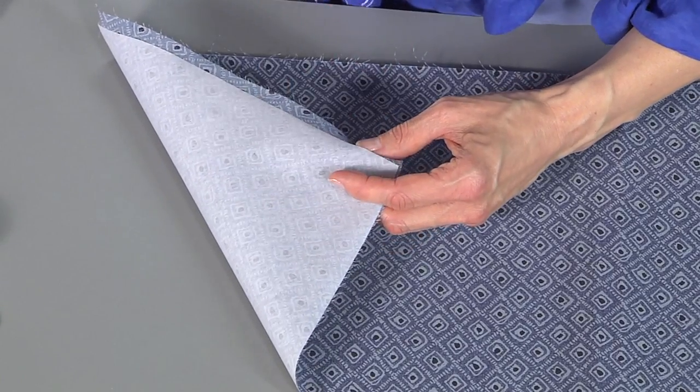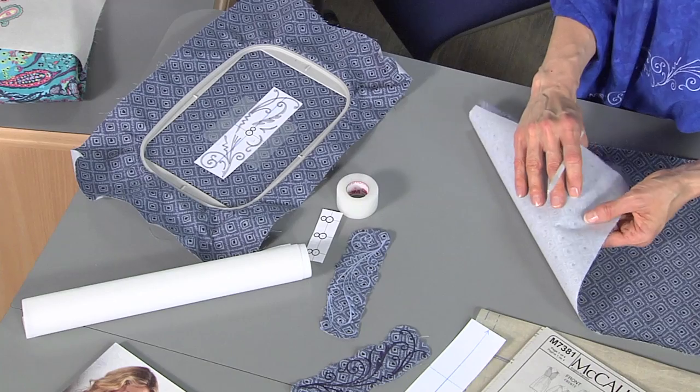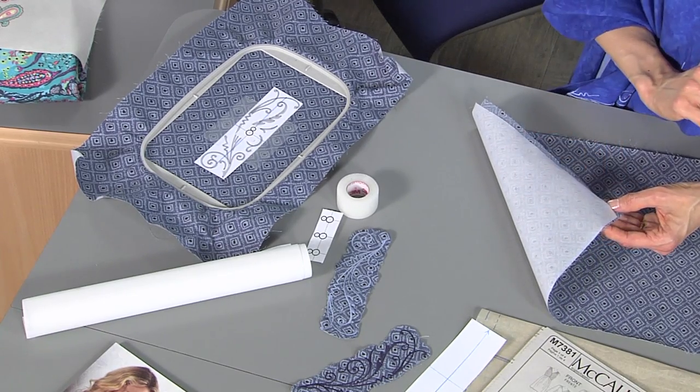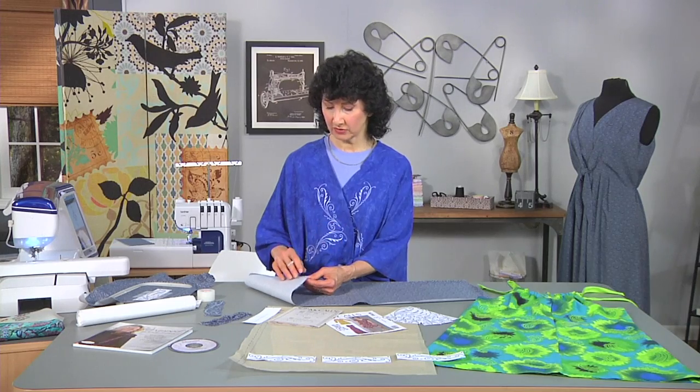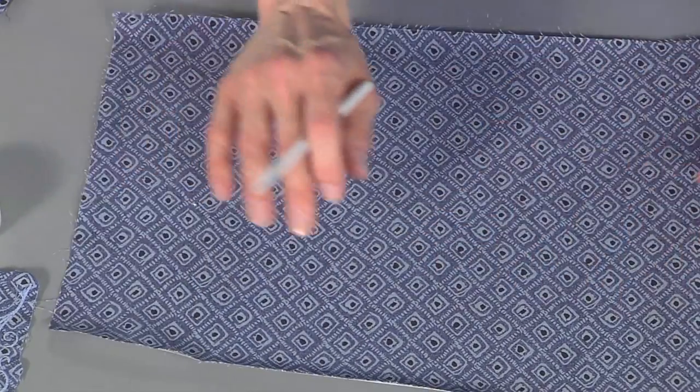Let's talk about stabilizer. Stabilizer is one of those issues you could go on and on with, but there's something for every single project. In this case I used an iron-on temporary tear-away stabilizer and it makes the fabric feel very firm and very crispy, almost paper-like really. It is perfect for a design like this that's lightweight and soft. When I'm done, this all tears away and I'm left with that nice soft dress weight fabric.